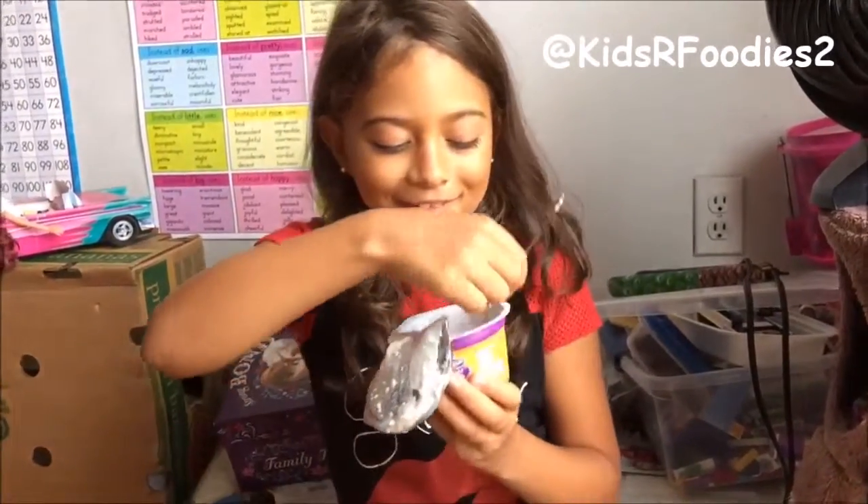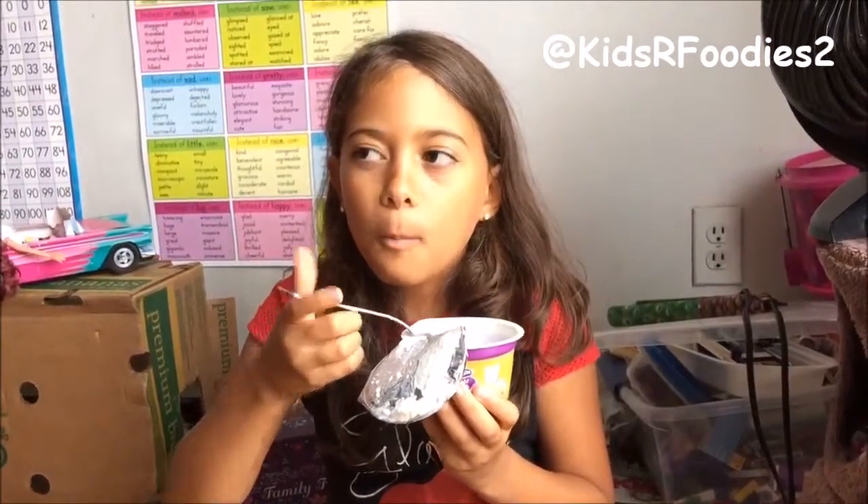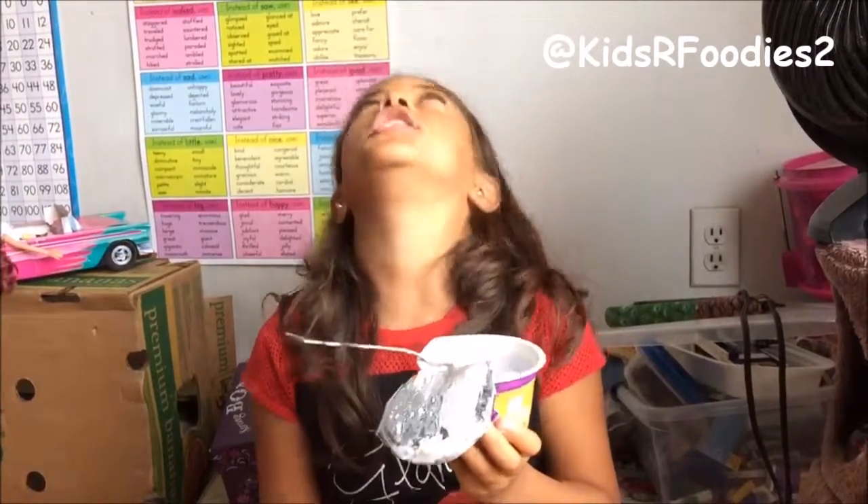Cat, what are you doing? Oh dear goodness.